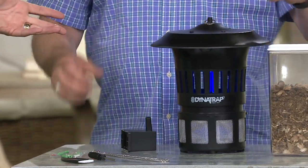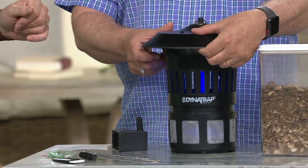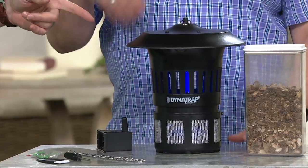Plug it in and leave it plugged in. There's a little switch on the front — all you do is turn it on and off. Once you see the bulb go on, it's a bluish-purple color and you know it's working.